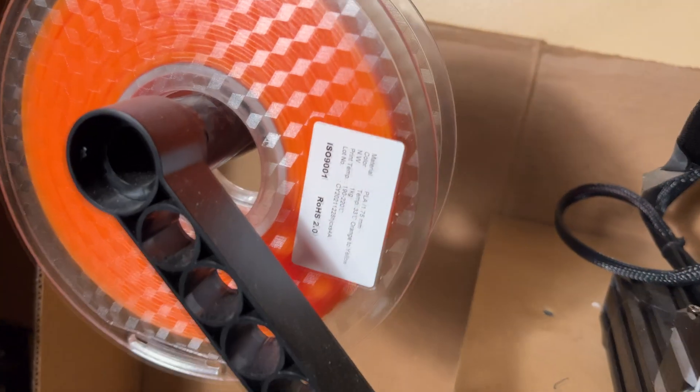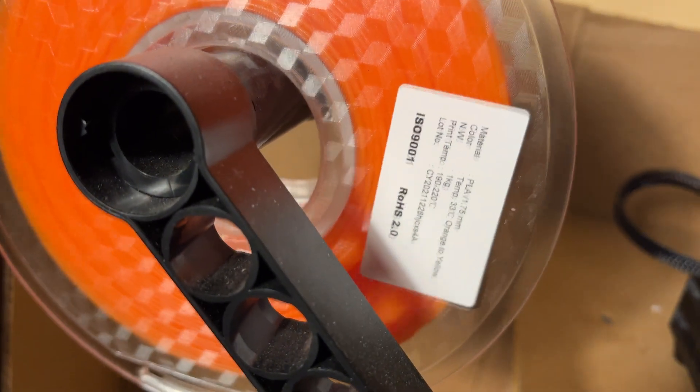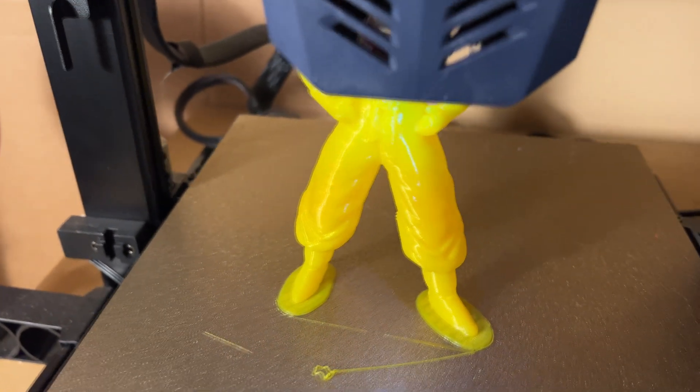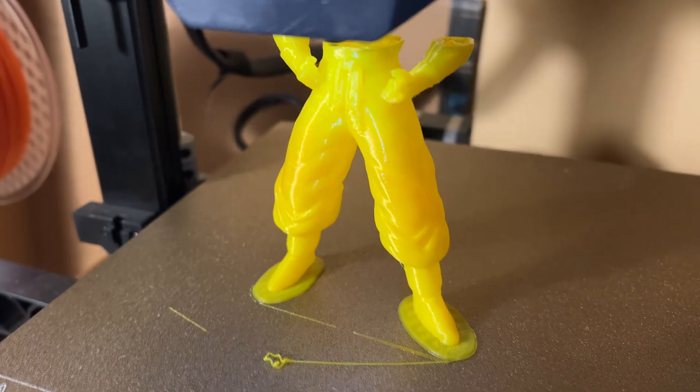Just like the previous color changing filament they sent me, this filament really lays down smooth and comes out nice and clean. So I fired up my Anycubic Viper and got down to printing.